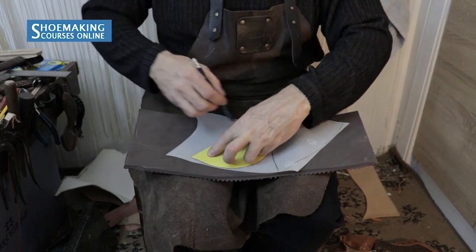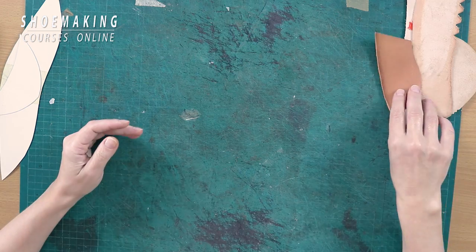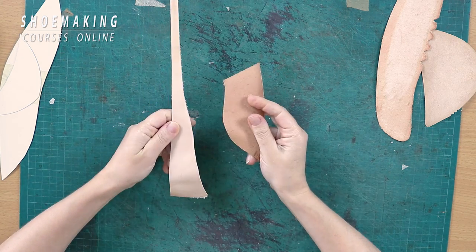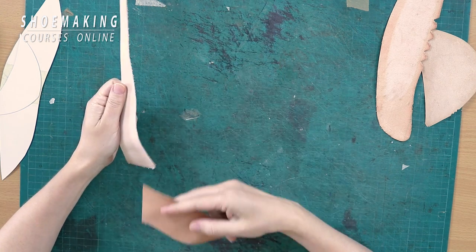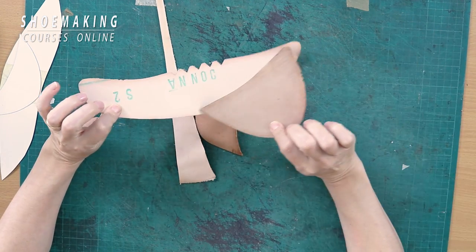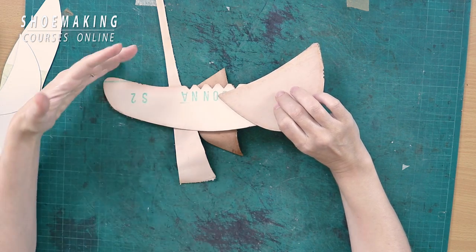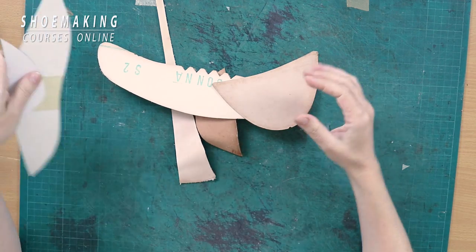The third and last material — my favorite — is vegetable tanned leather, from which we can create beautiful counters and toe puffs. If you want to make a large amount of shoes, you can buy ready-made stiffeners made from vegetable tanned leather in big sizes and then cut them out using your pattern of counters and toe puffs.